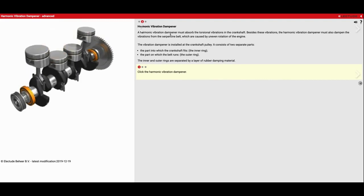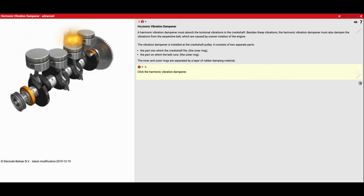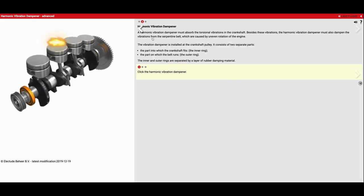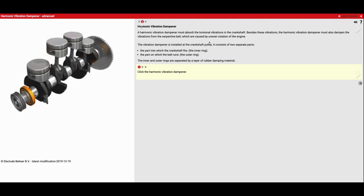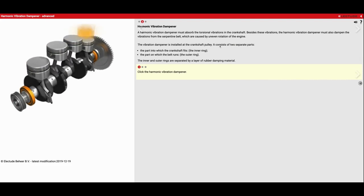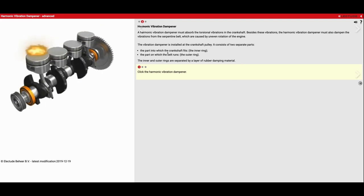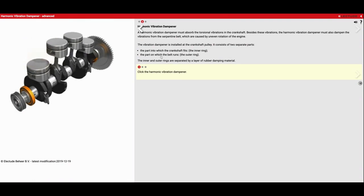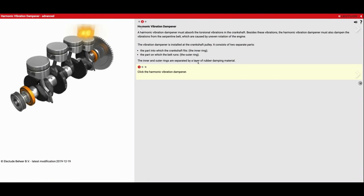A harmonic vibration dampener must absorb the torsional vibrations in the crankshaft. Besides these vibrations, the harmonic vibration dampener must also dampen vibrations from the serpentine belt caused by uneven rotation of the engine. The vibration dampener is installed in the crankshaft pulley and consists of two separate parts: the inner ring, onto which the crankshaft fits, and the outer ring, on which the belt runs. The inner and outer rings are separated by a thin layer of rubber.